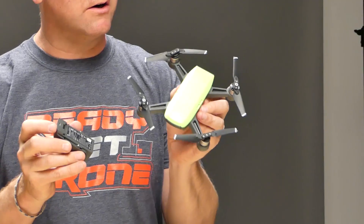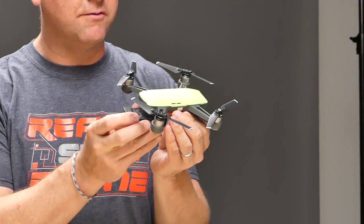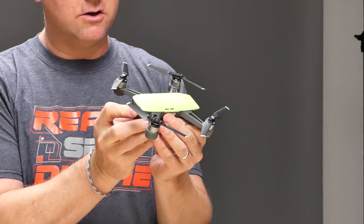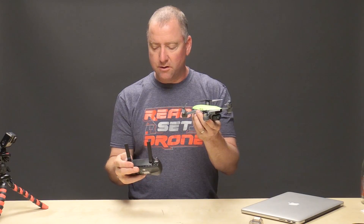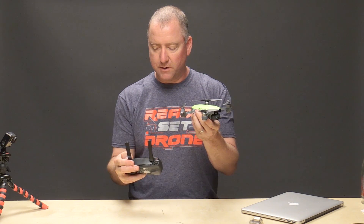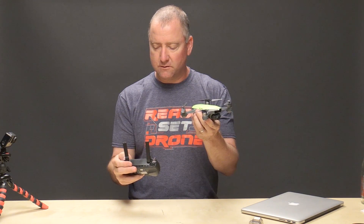So I'm actually going to bind this green Spark, which is one that I have had the longest and did not have a remote for, with the control. It's a very simple process. All you do is turn on the remote control by pushing the button twice.